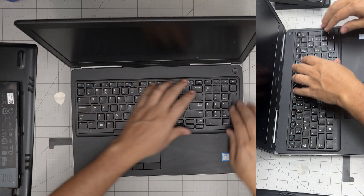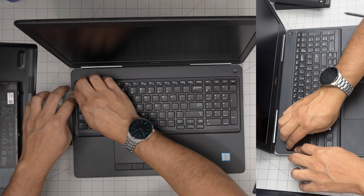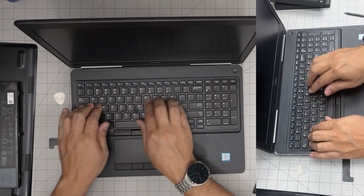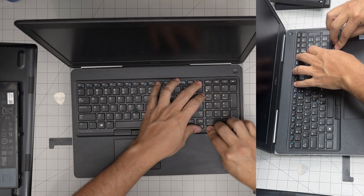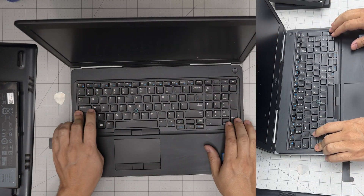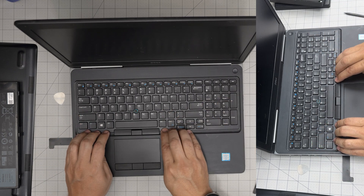Next, grab the bezel and push it down — start at the corners on the top row and listen for those nice click sounds. Continue clicking it along the sides. If anything looks uneven, just push it down. Push the front end in and you're done with the bezel.